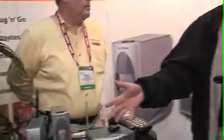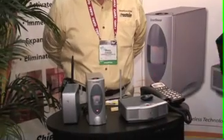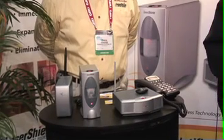All right, Geek News Central listeners, we're at Laser Shield Systems. I'm here with the CEO, Anthony. We're going to talk a little bit about your product this morning. This is Laser Shield — their premier product launched nationwide at the end of 2006, available for the first time nationwide through CompUSA.